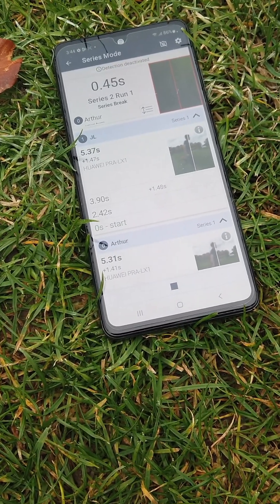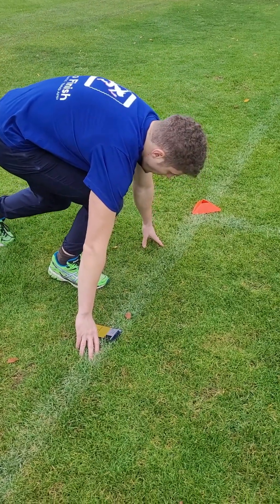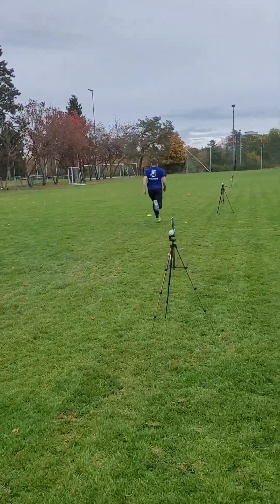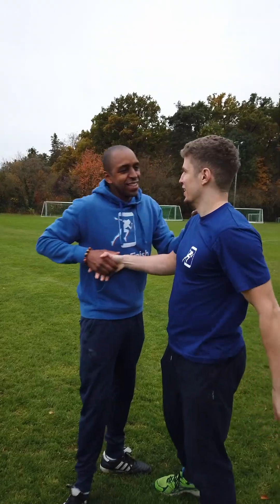The next series begins with the first athlete. That concludes our tutorial for the 30-meter sprint with split times. We recommend also watching the other tutorial videos to get a better understanding of the app. We wish you a productive and enjoyable training journey.